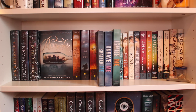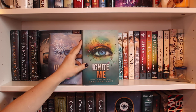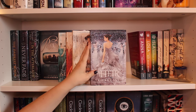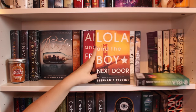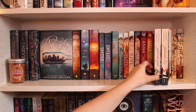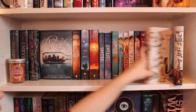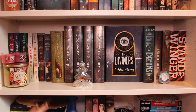Then I have The Shatter Me trilogy by Tahereh Mafi: Shatter Me, Unravel Me, and Ignite Me. Then I have The Selection series by Kiera Cass: The Selection, The Elite, The One, and The Heir. Then I have The Anna and the French Kiss trilogy by Stephanie Perkins: Anna and the French Kiss, Lola and the Boy Next Door, and Isla and the Happily Ever After. Then I have The Just One Day duology by Gayle Forman: Just One Day and Just One Year. Then I have To All the Boys I've Loved Before and P.S. I Still Love You by Jenny Han. And now we're down to my very last organized shelf.